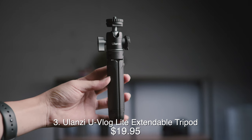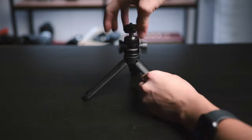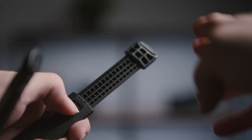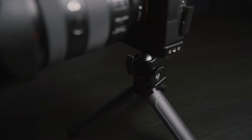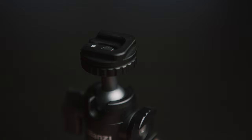At number three, this is called the U-Vlog Light. You can hold it in your hand or put it on a table. The head and feet are separable, and the feet are extendable. You push this release button in to retract the feet, and there is a rotatable cold shoe on the side of the unit for attaching other stuff like a light or a mic. You can also flip this top bit around to turn it into another cold shoe mount if you need it.